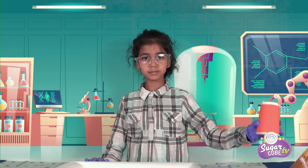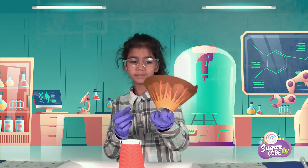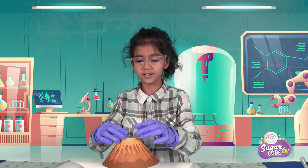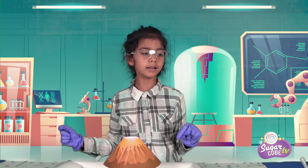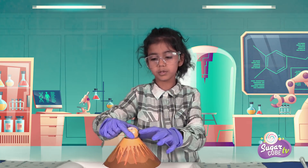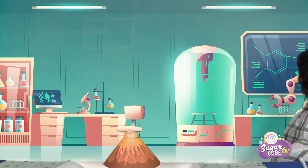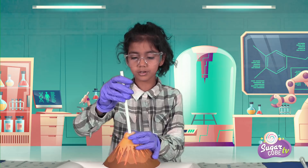So first we need to put this glass on the tray. We take our nicely designed volcano and put it on to the glass. There we go. Then you take a lemon, I open the lemon on top. You place it like this. And here's my stick.